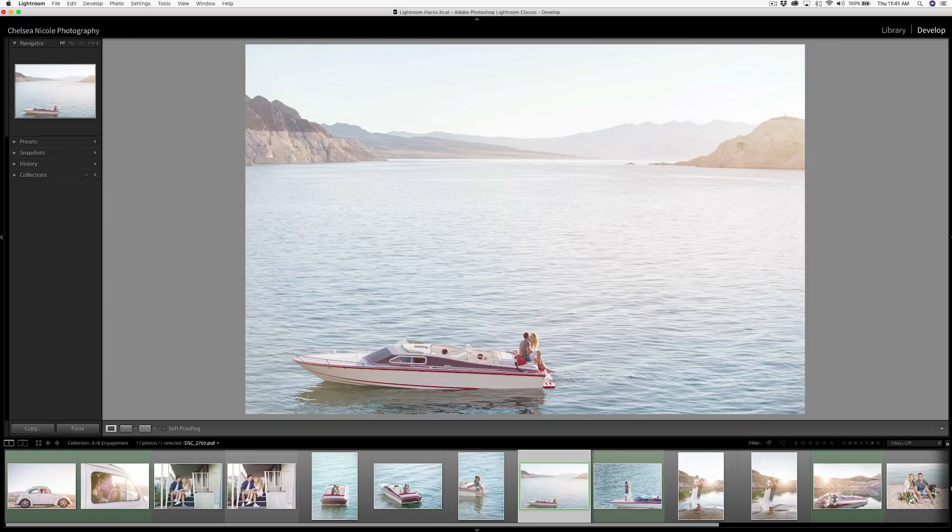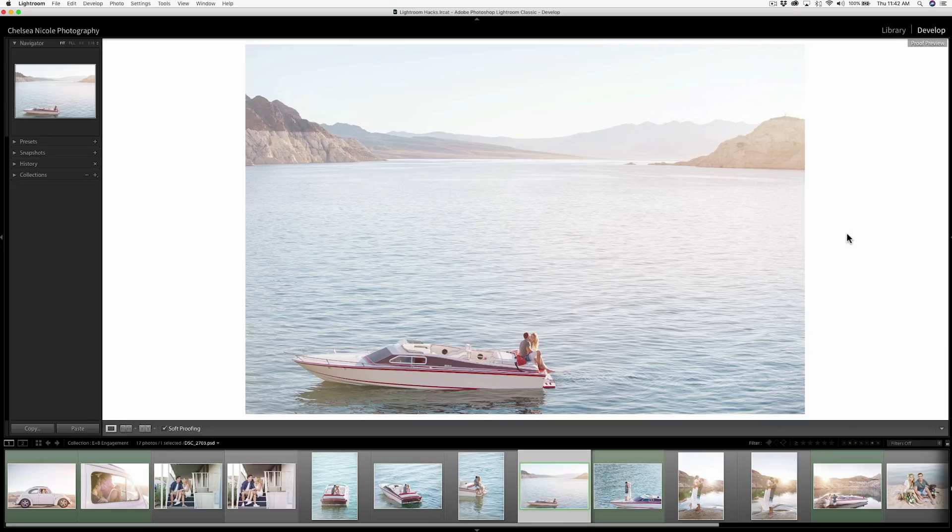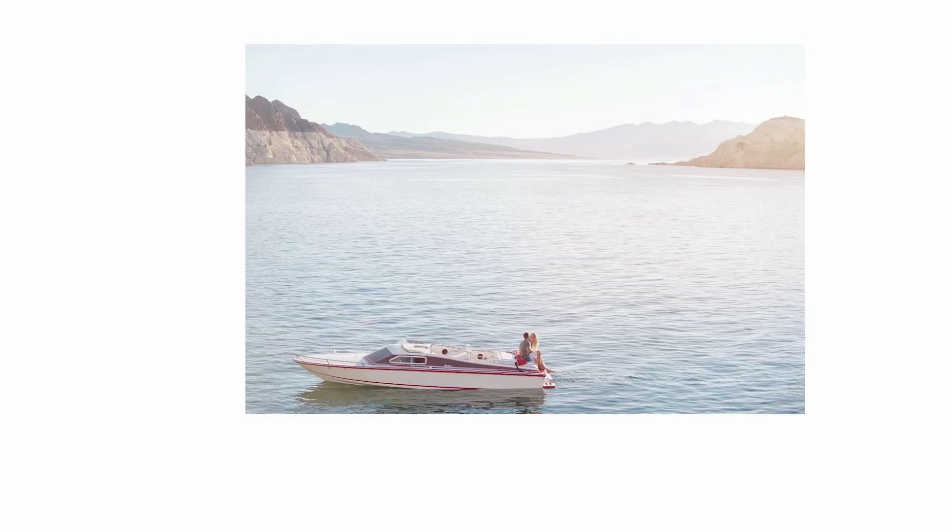Another way you can do this is to use the S key to toggle soft proofing. Right-clicking will allow you to choose your proof background color. I keep this at 100% white for a similar quick check, but I really prefer Lights Out for that clean and uncluttered full white balance and brightness confidence check.